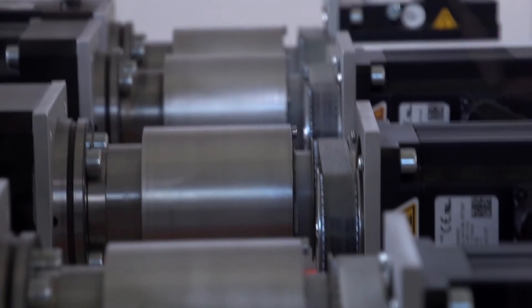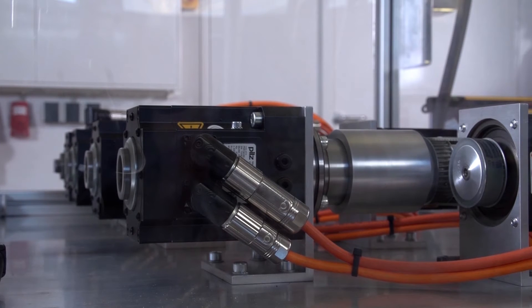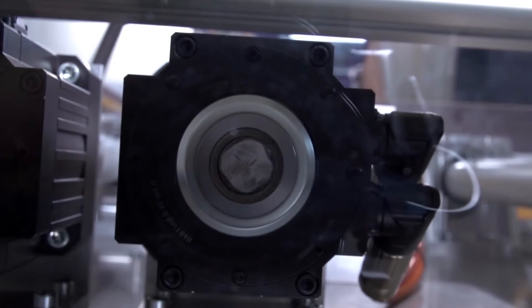The power is transmitted via toothed belt. The cross-wise movement is made using a so-called linear actuator. The rotating ball screw quickly pushes the spindle back and forth.